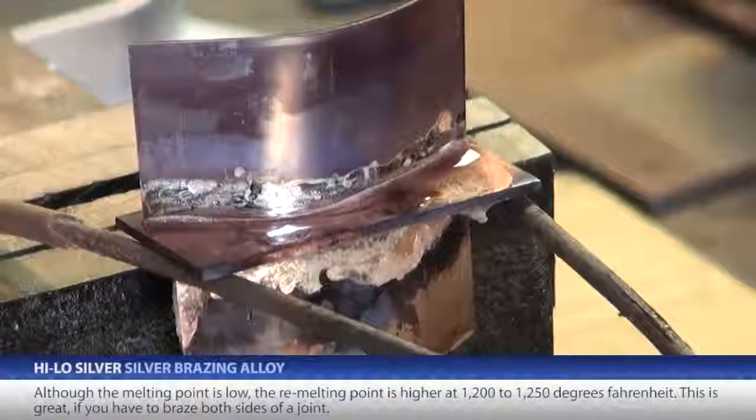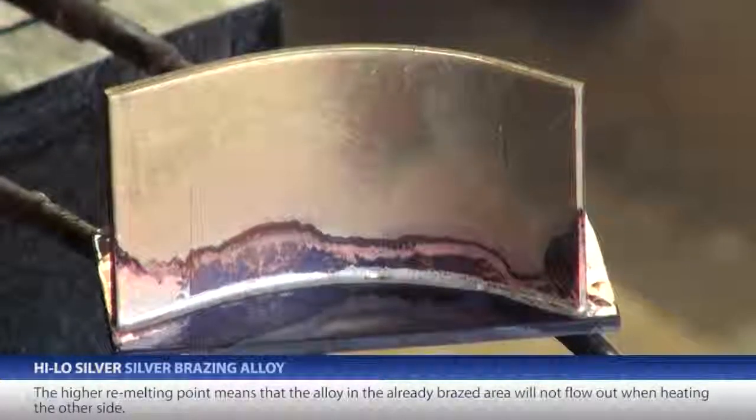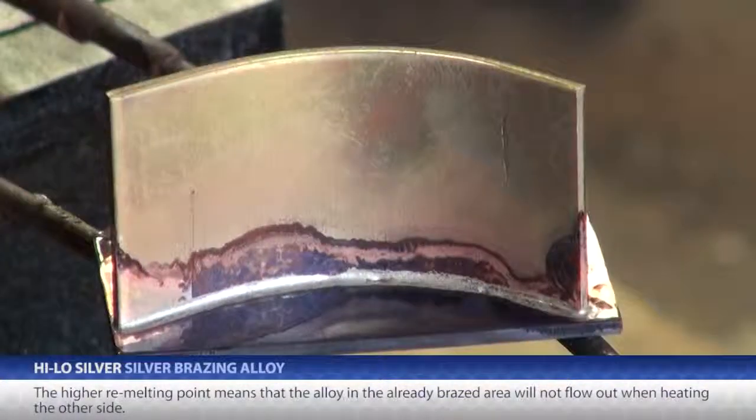This is great if you have to braze both sides of a joint. The higher re-melting point means that the alloy in the already brazed area will not flow out when heating the other side.